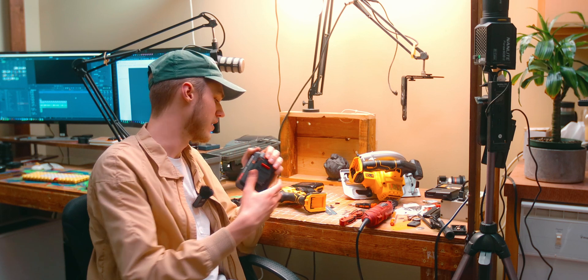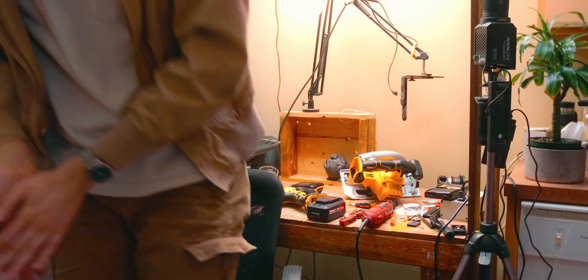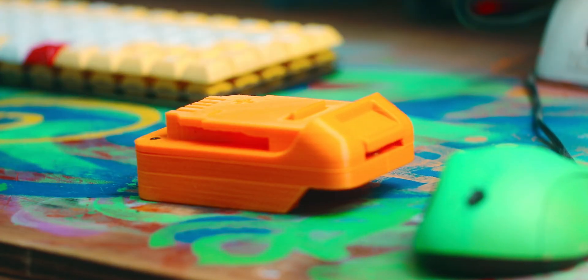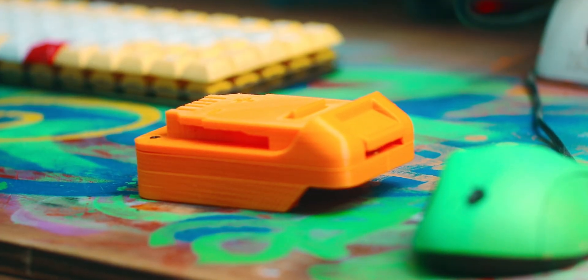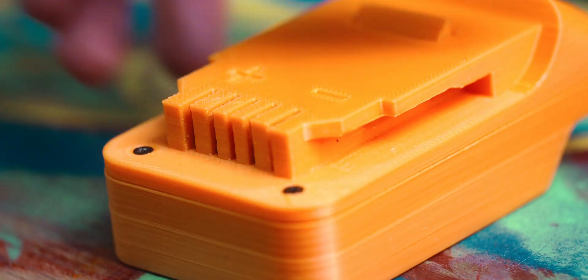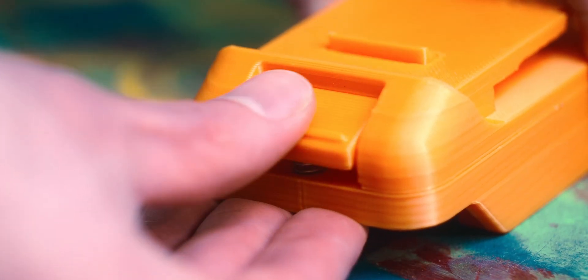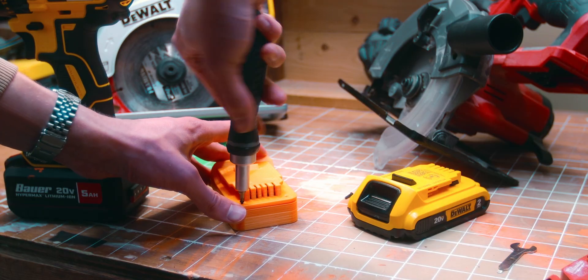But that's okay — we have another method to try. I've seen these janky looking third-party battery adapters floating around online, so I figured I'd pick one up and see how these things actually work. I paid $20 for this thing. It's basically just a 3D printed part with some little components in there — the pins, the screws, and a little spring. I could use this as is, but I want to crack it open and see if this will give me any extra information on how to modify my batteries, because if I can avoid having this extra bulky piece attached to my power tool, that would be ideal.